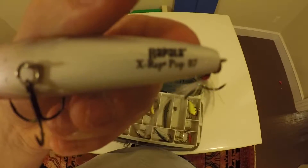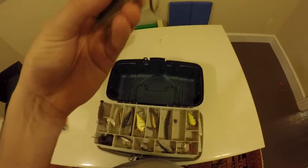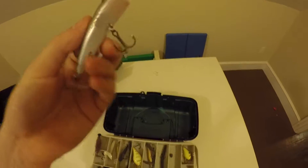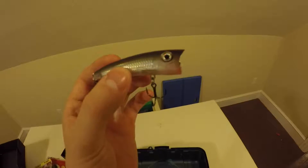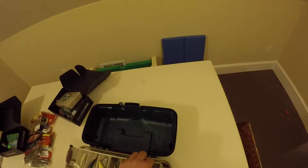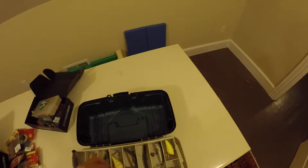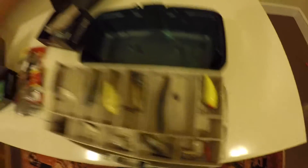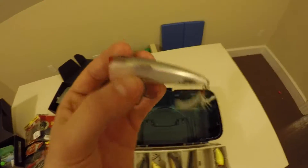Here's a Rapala X-Rap Popper. See that? That's a big wide mouth. I let my friend borrow this one time when we were fishing at a bass pond, and he was just ripping it across the surface because I'd had a bunch of luck on top water earlier that day. He ended up catching like the biggest crappie I'd ever seen on this top water. I thought that was insane - it was literally bigger than my hand.